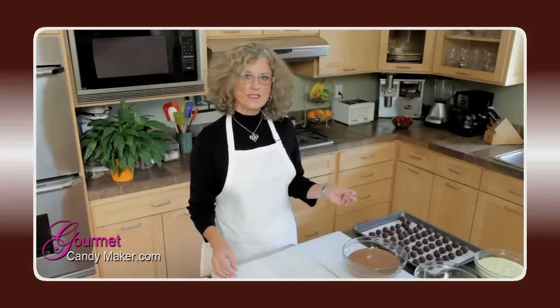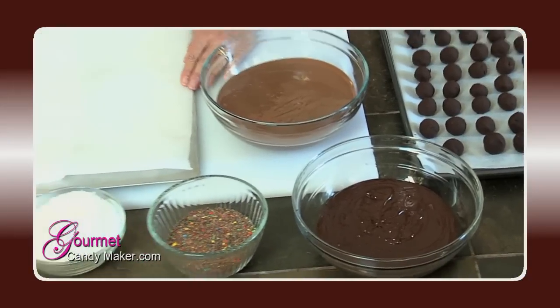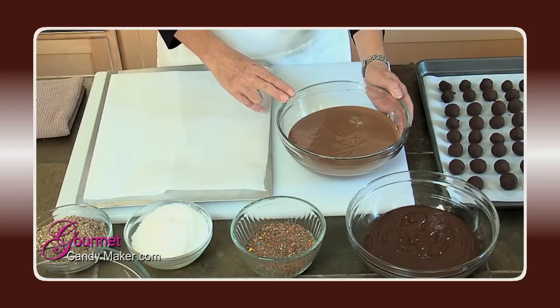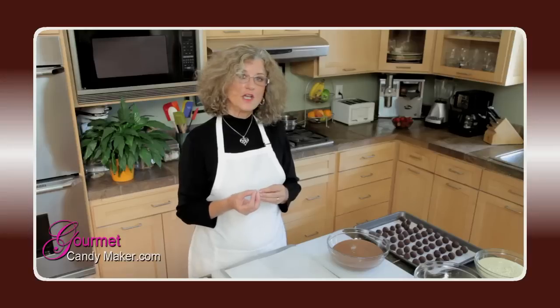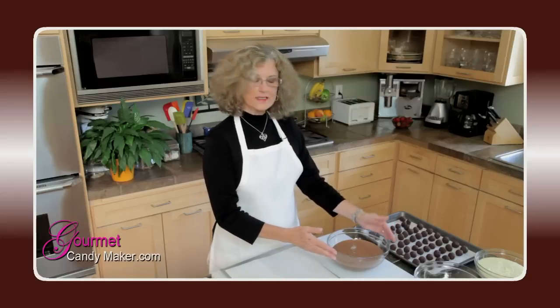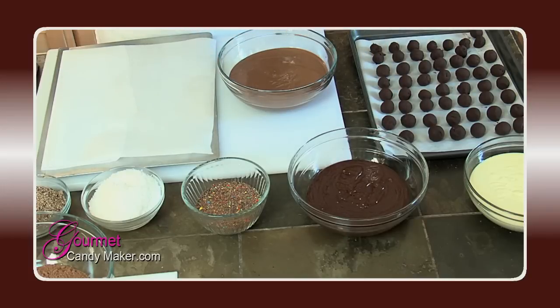So before we get started there's a few things we need to prepare. You'll need a clean work surface, a cookie sheet lined with parchment paper to receive your finished truffles, and all your ingredients already prepared and measured out. Tempered chocolate — remember, this is going to be the finishing touch of your truffles, so your chocolate needs to be in perfect temper so that we get a nice crunch and a real shiny finish. I have at least one pound of each flavor: milk chocolate, semi-sweet or dark chocolate, and white chocolate.